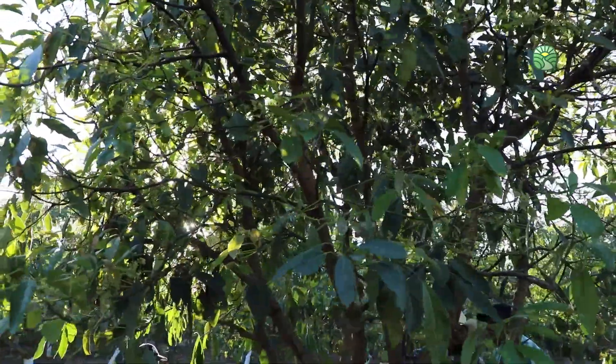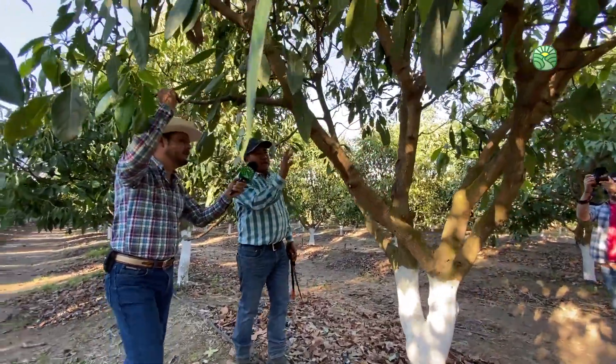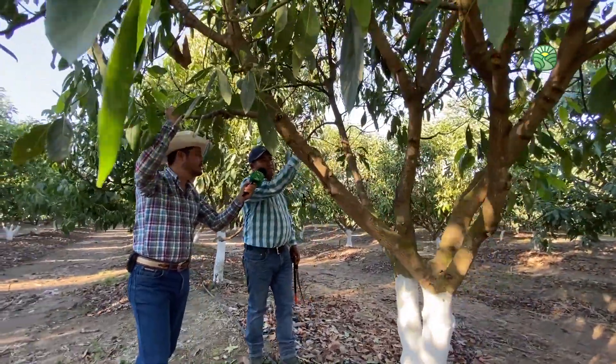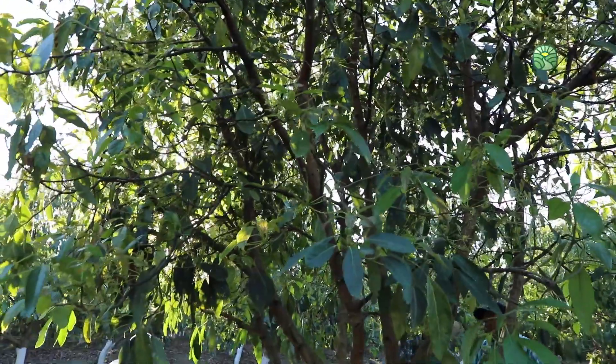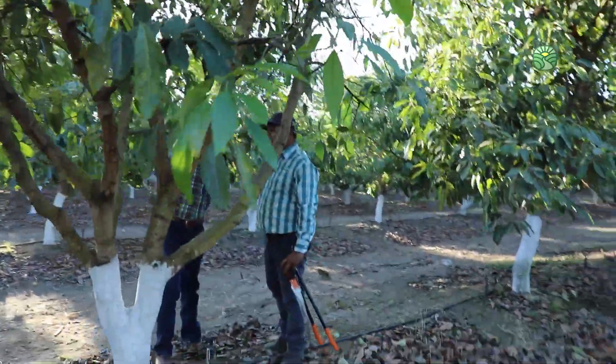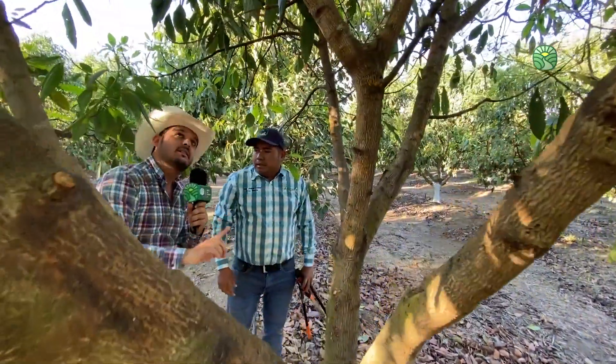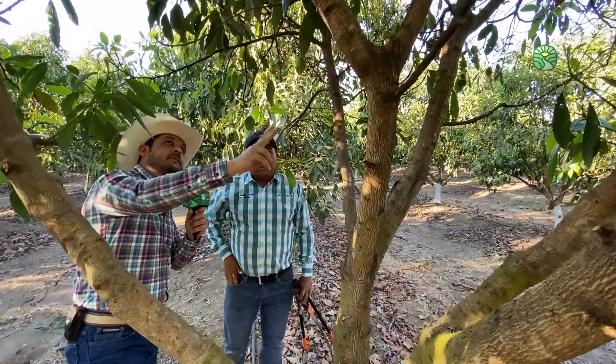En esta huerta este árbol cuenta con seis ramas laterales y está la principal, la del medio. Entonces son siete. ¿Y cuál es la principal? La principal sería esta, la que va en el centro. Esa es la rama principal. Pero aquí, por ejemplo, se hace en Y. ¿Sigue siendo aquella la principal o es la que ya viene de este lado? Seguiría siendo la misma, la que va al centro. Entonces aquí lo que tratamos al hablar de formación es dejar como un tipo copa, pero con una entrada de sol.